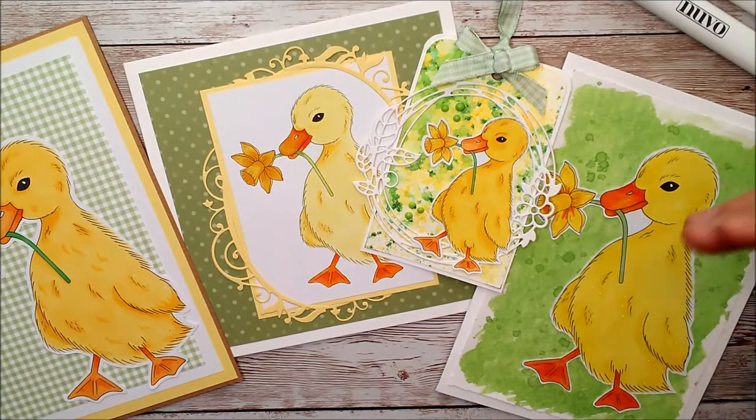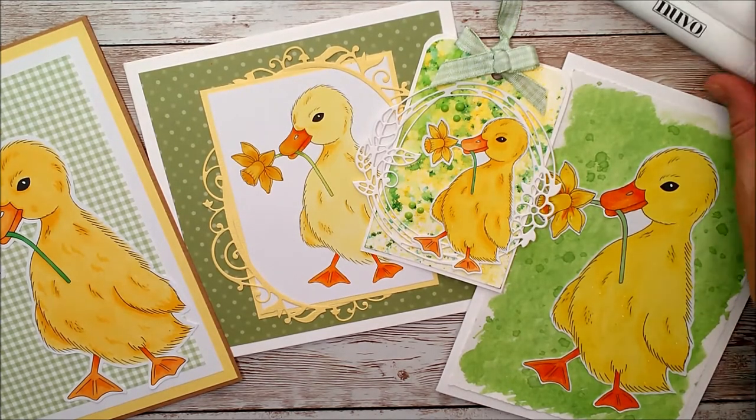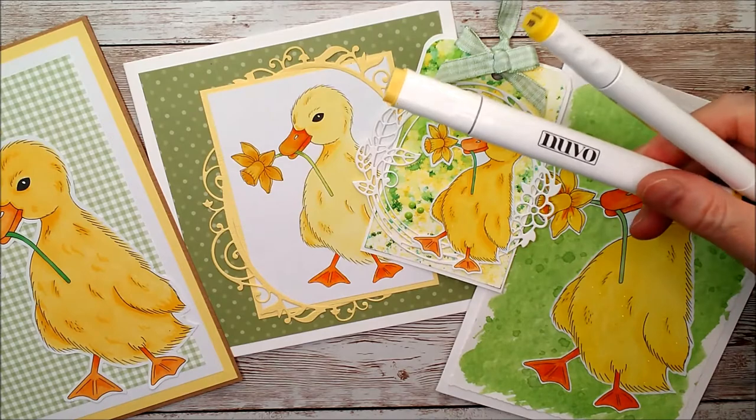This is just a little guide — you don't have to colour them like this, you don't have to use these colours. Just whatever you like. But today in this video I'm using some Tonic Studios Nuvo alcohol markers.